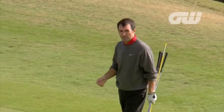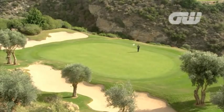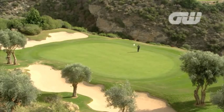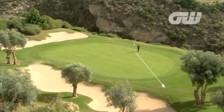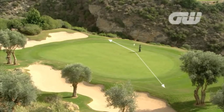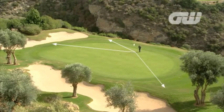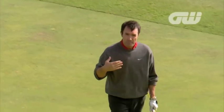I'm on the beautiful par 3 7th hole and I've come here to work on my short game. It's a big green with quite a bit of tilt and I've put three balls around the green. I've got a pitch shot down the hill with a severe downhill shot, one coming up from a little dip which is slightly uphill, and a side hill one. Each one is going to require a different club, a different shot, and really it's about the visualisation - how do I see the shot.